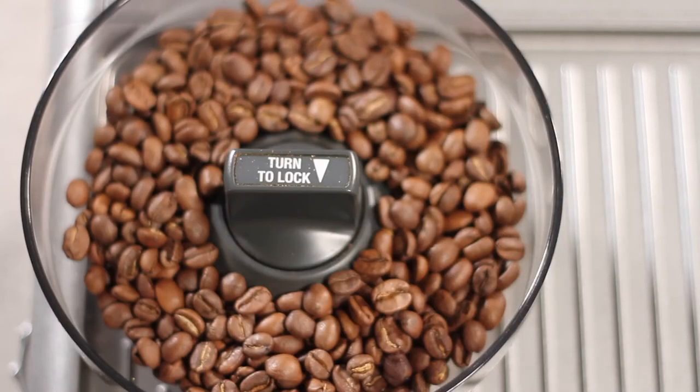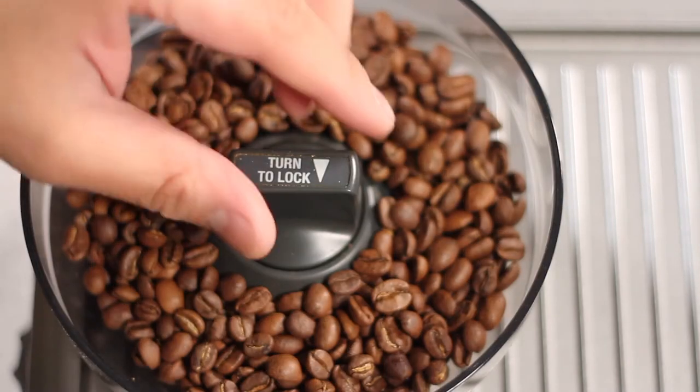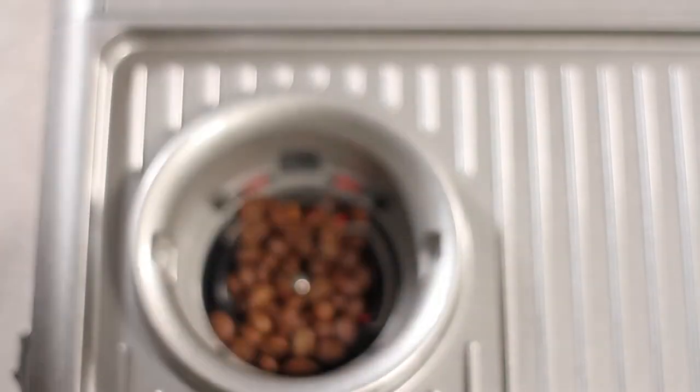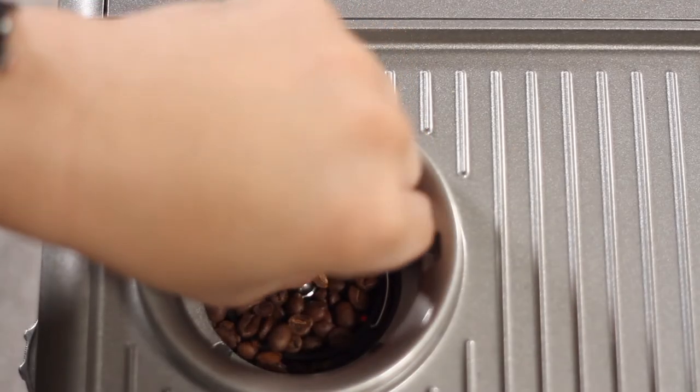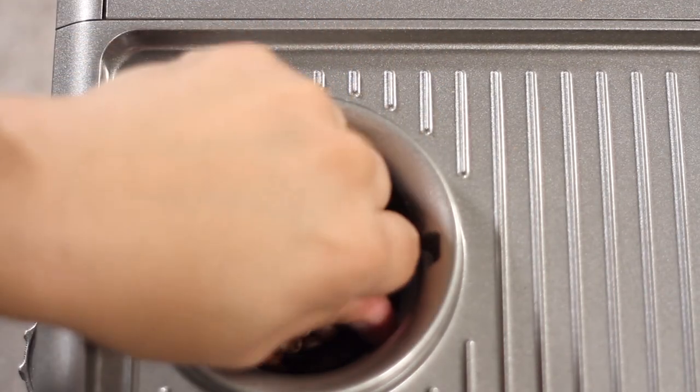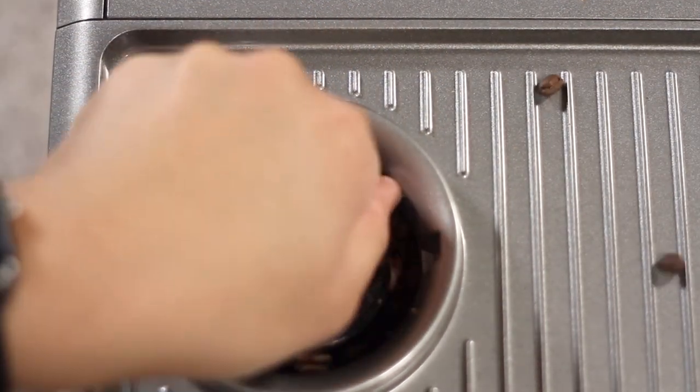Let's begin by first removing the lid. Next, unlock the bean hopper and then remove it. Lift the handle of the outer burr and then rotate the handle counterclockwise. Change the grind size to the coarsest setting if you're having difficulty.